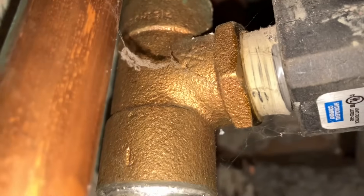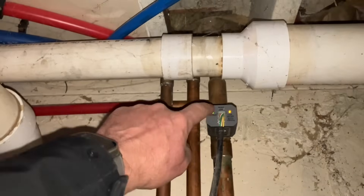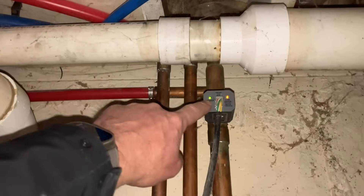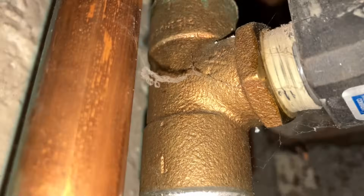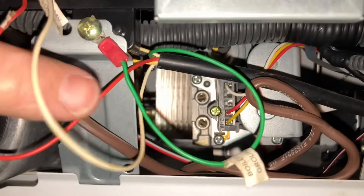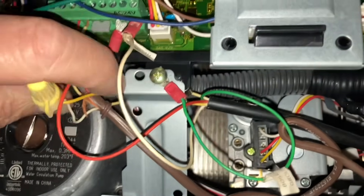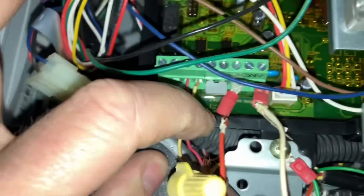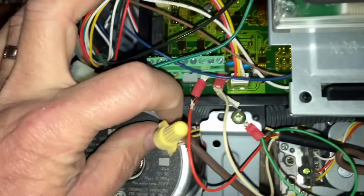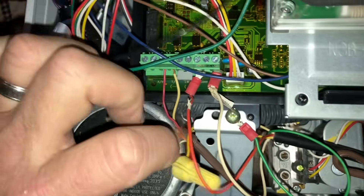It looks like they only used some pipe dope on the threads, and if that's plastic that's okay. But the replacement we're going to install — if you read the manual, you can't use PTFE Teflon tape. Right now we have a low water condition. If we follow these wires, we can see that black wire — we have red and white giving it 24 volts which it needs to operate, and the yellow is going to one side of my TT and the other is going to my thermostat.